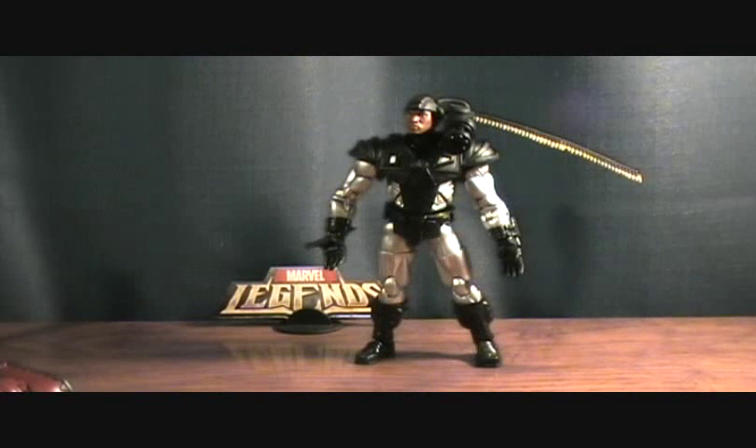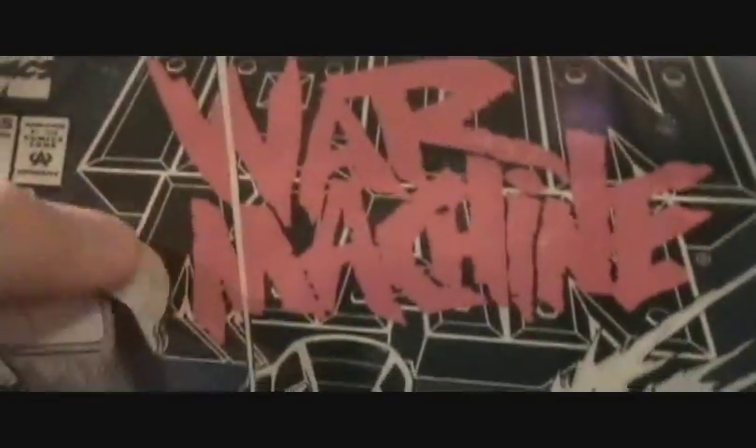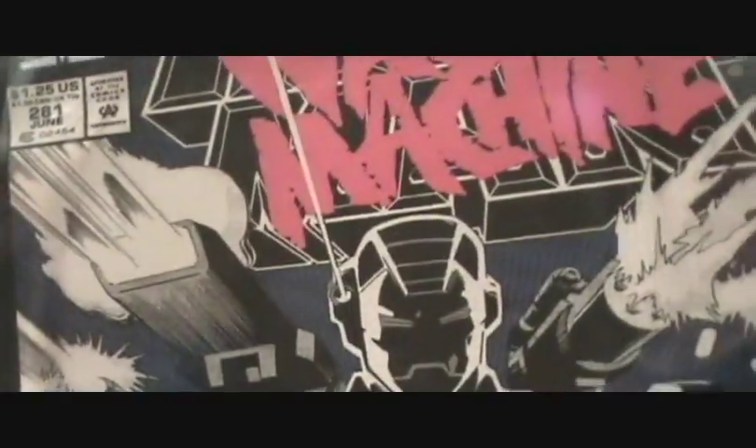Alright, we are back with War Machine. First off, the comic — it looks like it's an Iron Man comic. You can see it's kind of got War Machine tagged over it, because I was thinking I don't think they made War Machine comics, since they didn't make very many. But anyways, very cool looking.